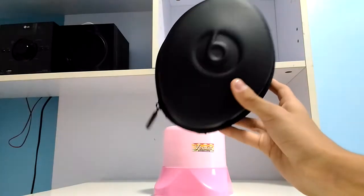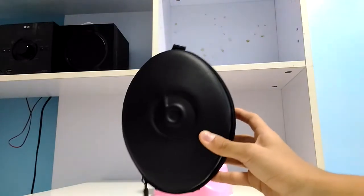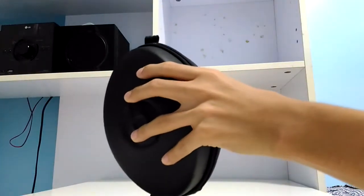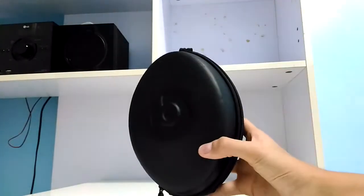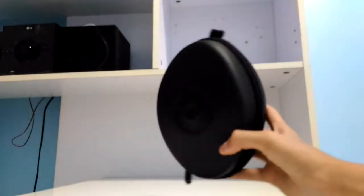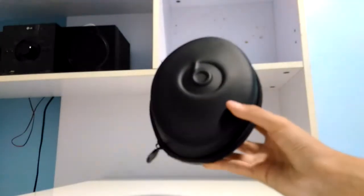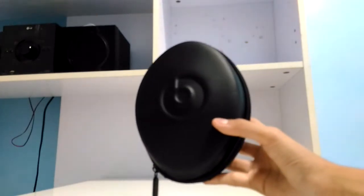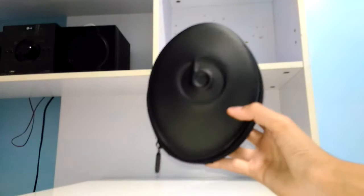This will be a pretty cool thing to show you guys. This Beats product retails for about $300 to $399 for the old version. The new Beats Studio headphones are around $400, but I think this one is just pretty sick.